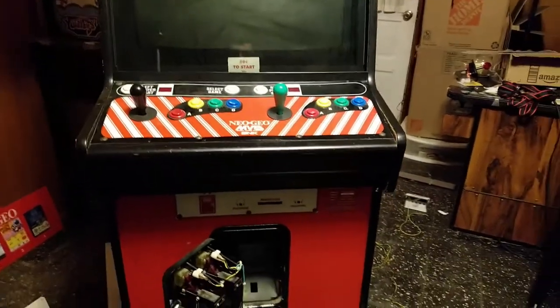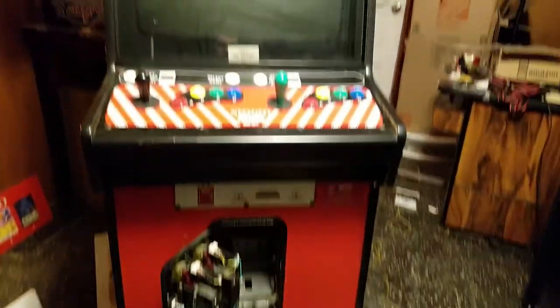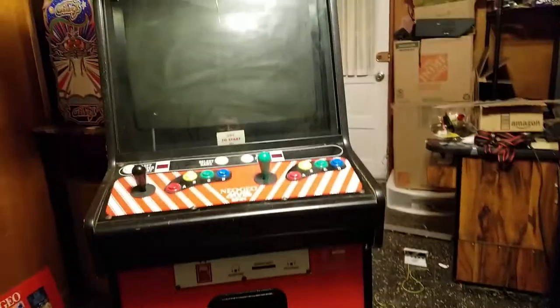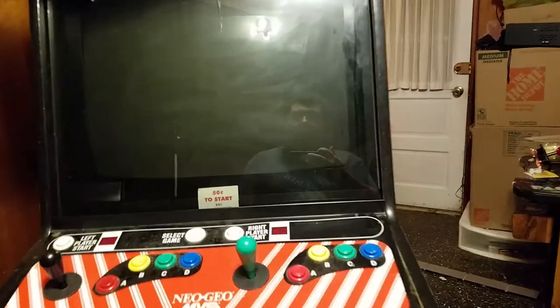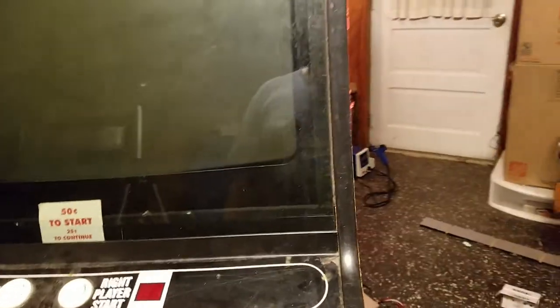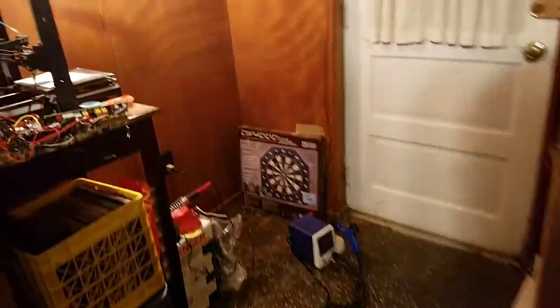Hey guys, welcome to another video. As you can see I'm standing in front of my Neo Geo once again. This is going to be less of a how-to video and more of a word of warning — I just smoked my MVS. This thing is dead. As you can see, the power supply is gone right there.